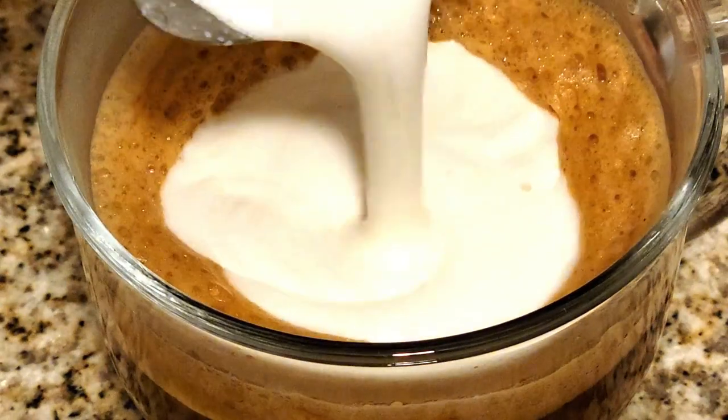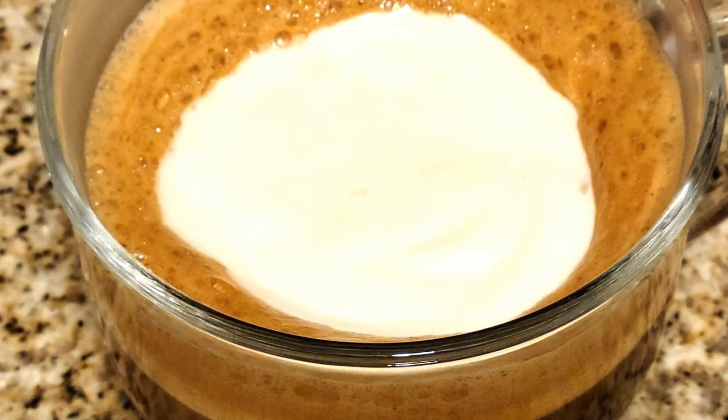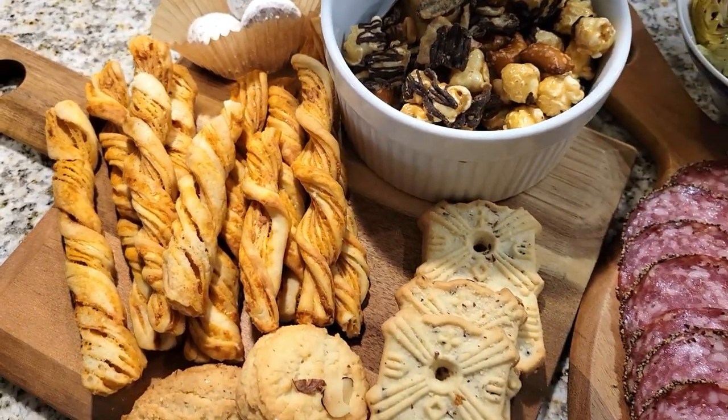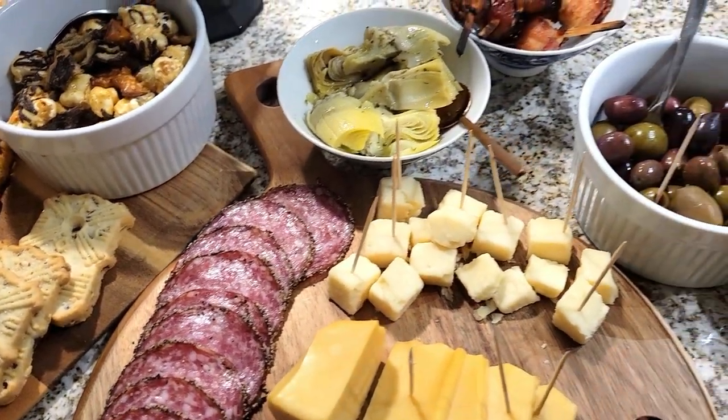So guys, we stepped out, me and the hubby, to get a couple of items that we needed for continuing our baking. As soon as we got in, of course we got warm and cozy with some great coffee — really have the best flavors this time of year — and then I also set up some charcuterie for the family that's visiting for the holiday season.